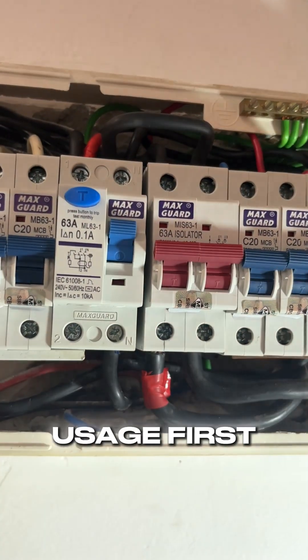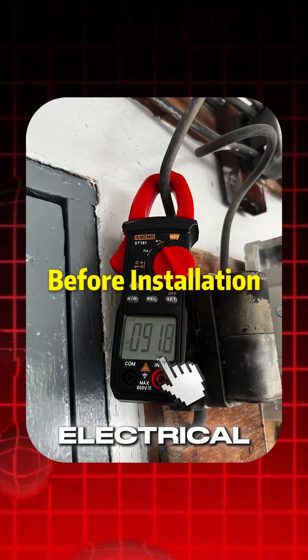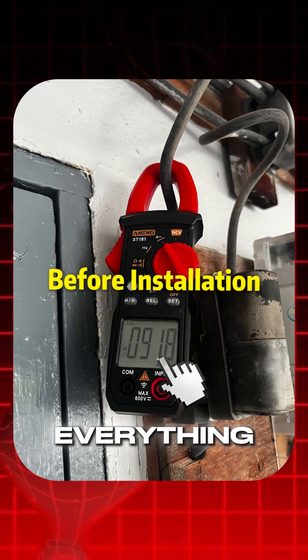But first, we have to check the house's electricity and usage, and the fuse rating of your electrical system. Then only can we proceed to install everything else.